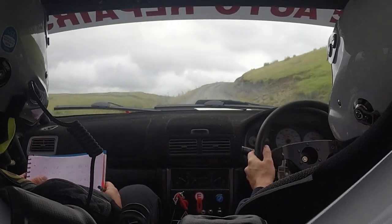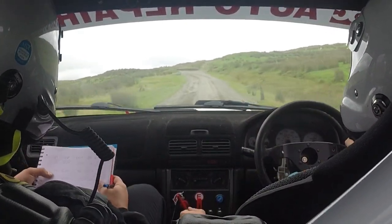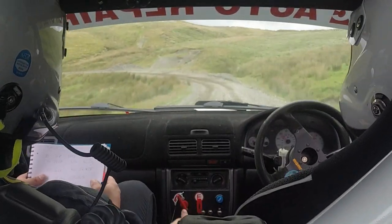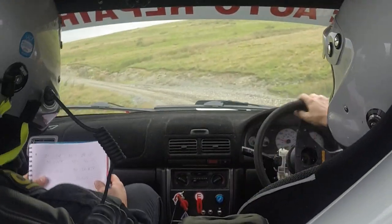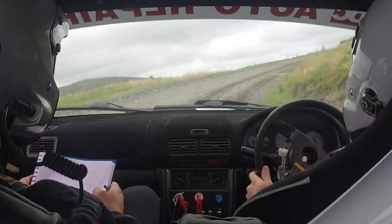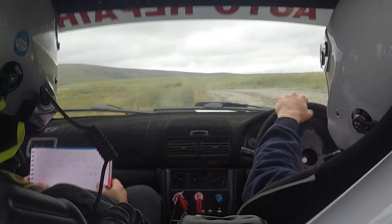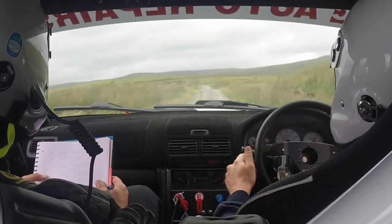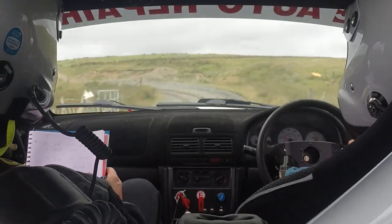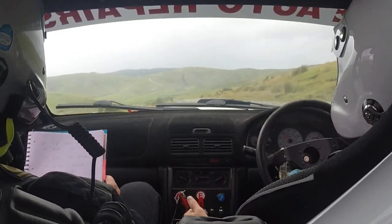180, 80 to 2 right over crest. And 100 to 1 right over crest. And 100 to 4 left long. 50 to 1 left, don't cut. And 50 to 3 right, tightens to 2. 50 to 4 left long, tightens. And keep middle over flat crest. And keep left over crest. And keep middle over crest, slowing to 1 left. 80 to 6 left. And caution, keep middle over crest.